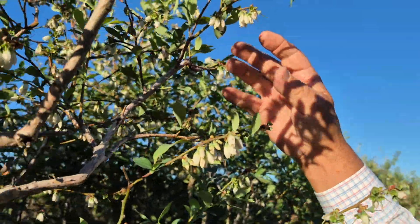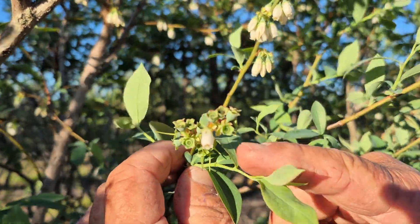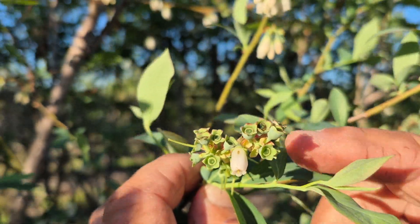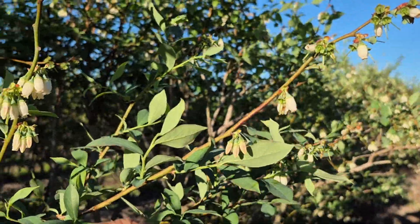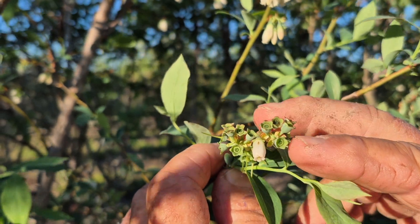We can also see some berries here that look to have been pollinated — they turn up. When the bloom is on them, they're hanging down. But after the bloom falls off, they turn up toward the sun and begin to grow.